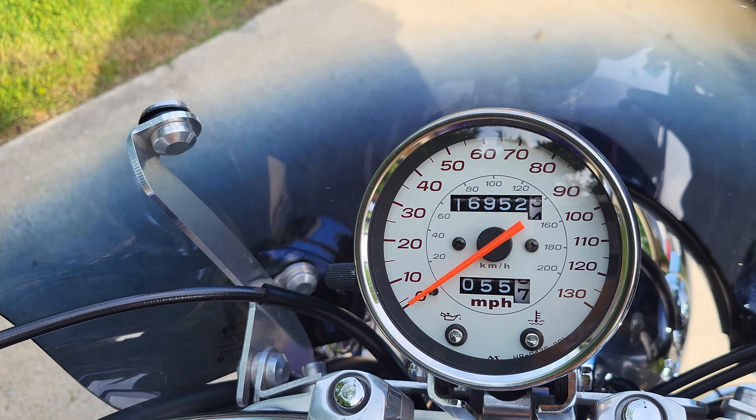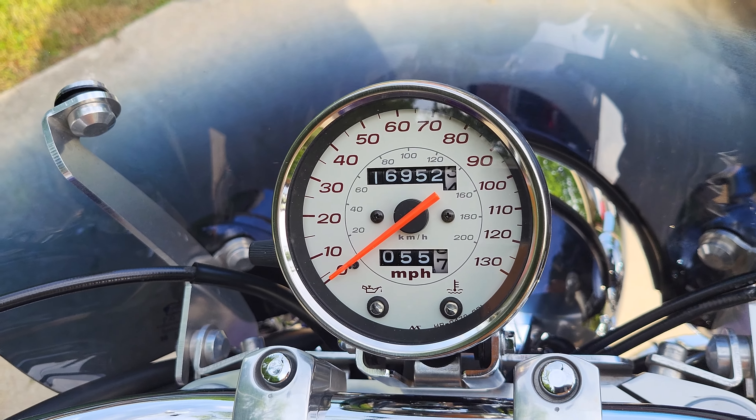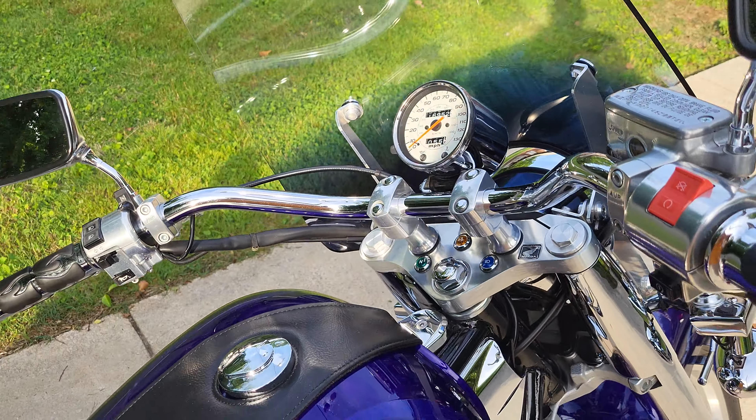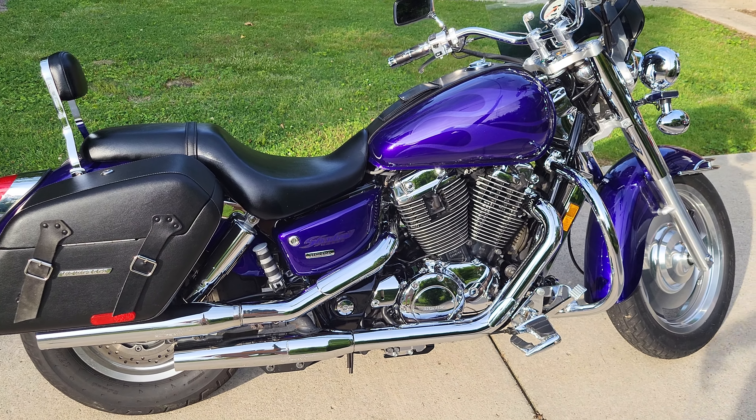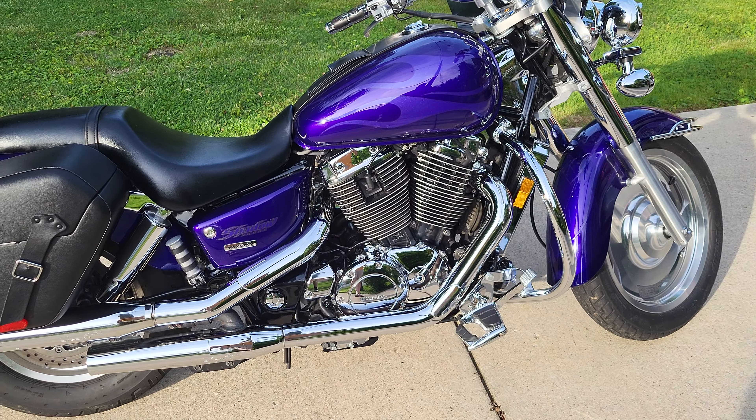Right now it has about 16,000 miles on it, almost 17,000, so I've put about 4,000 miles on it in a year. I did quite a bit of riding. I pulled the carburetors out since the last video.